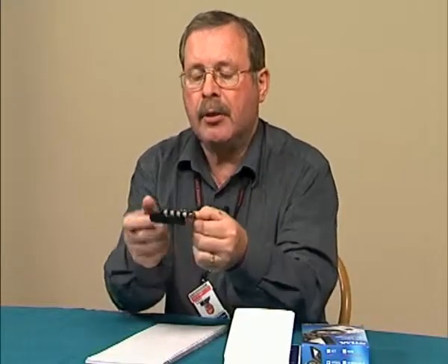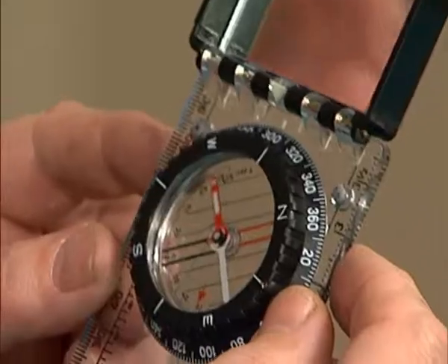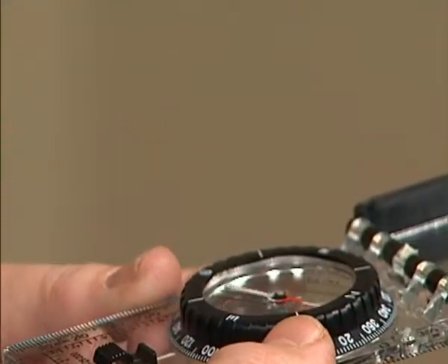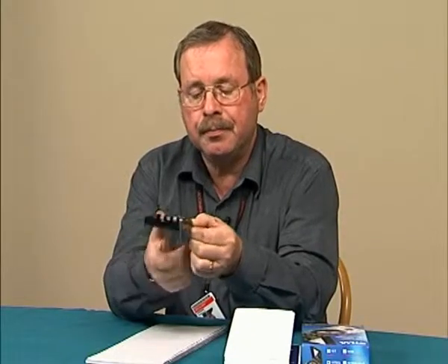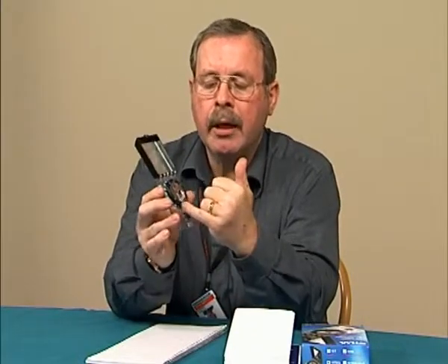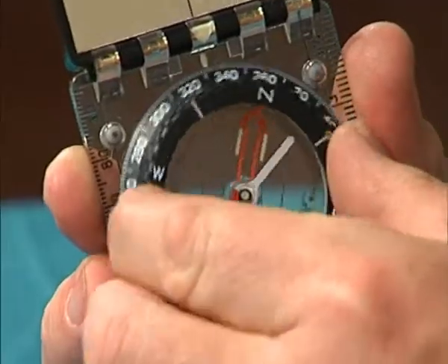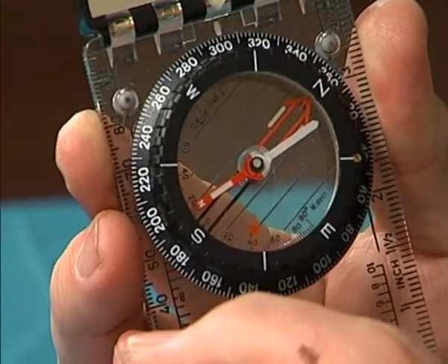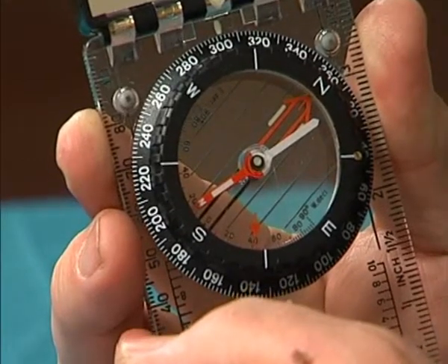The compass needle itself follows the earth's magnetic lines of force, and there's a correction for geographic location so that this works horizontally. If you tilt the compass, the needle cannot rotate, in which case you will not get an accurate reading. You must hold the compass horizontal. On the scale we have markings in degrees, so we dial up our 300 degrees.